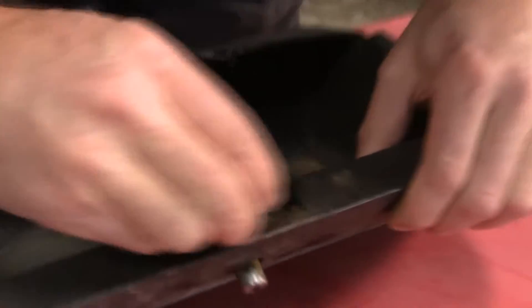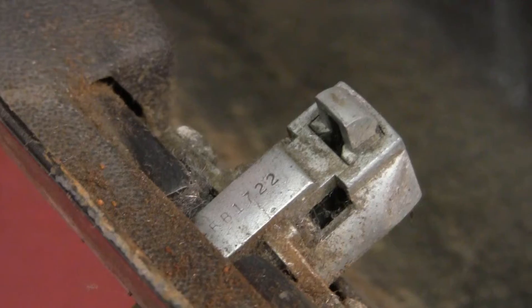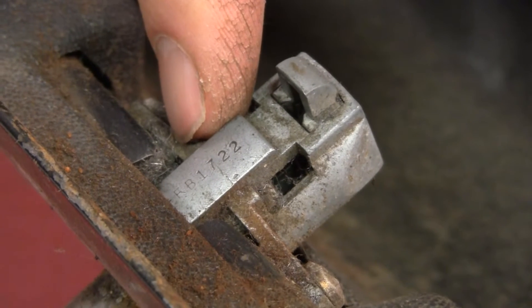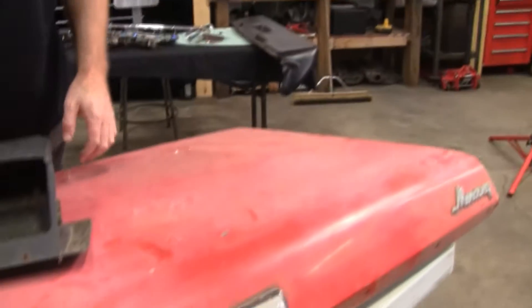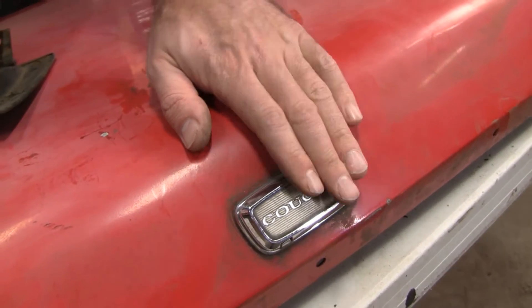See that little code right here? We're going to shine this up with some steel wool. That code is what West Coast Classic Cougar needs to re-cut you another original FOMOCO key. With that code, you can go on our website, hit the add to cart button, put in the code in the comments section, and we cut you another key that fits both pieces. To get this properly 100% apart, you will need a key.